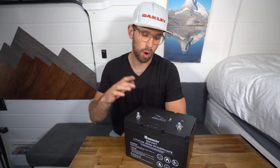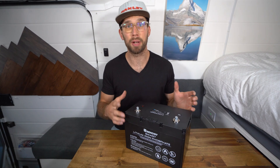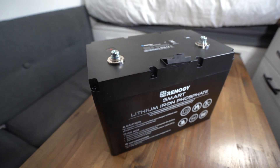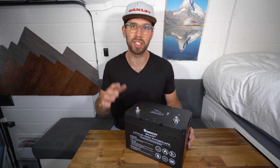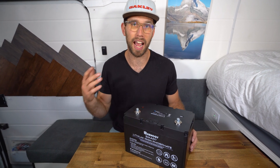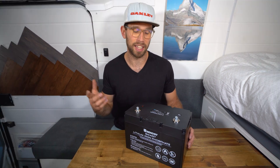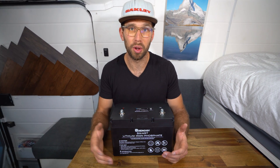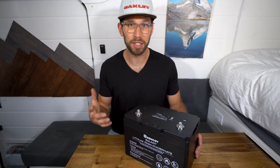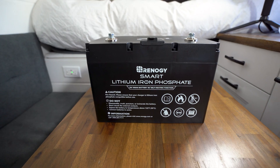Thank you so much for watching. If you want to check out the Renogy 100 amp hour self-heating battery, I would recommend getting a couple for your system — 200 amp hours is perfect for me and Kaylee, and honestly enough for everything we need. Use the discount code MADE2TRAVEL for extra savings at checkout on the Renogy website. If you're new to solar and need help installing your system, check out the guide linked below. If you found this video useful, make sure to like and subscribe — it really helps support the channel, and I'll see you in the next one.